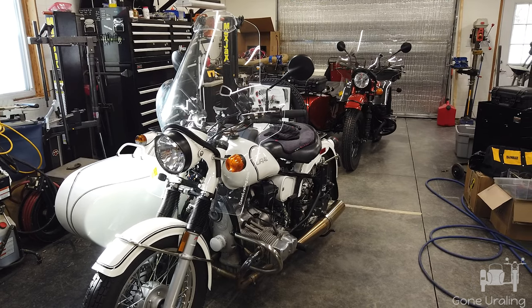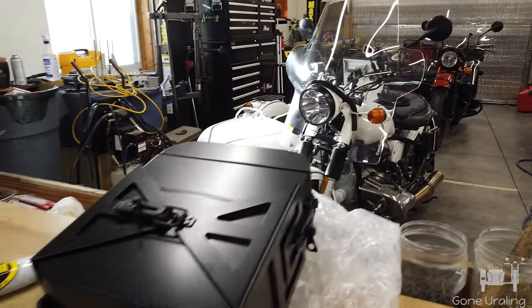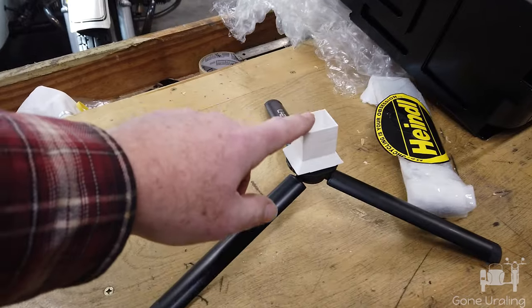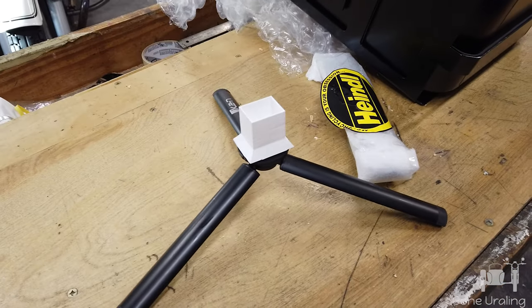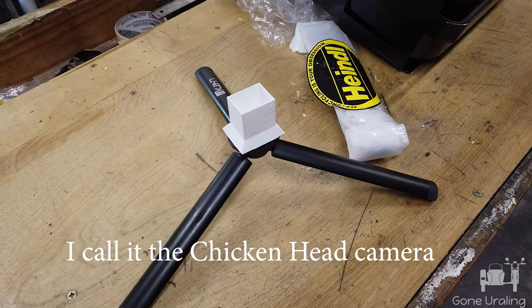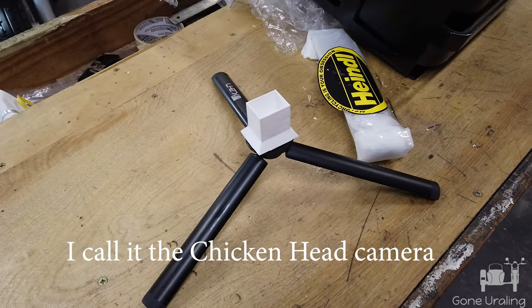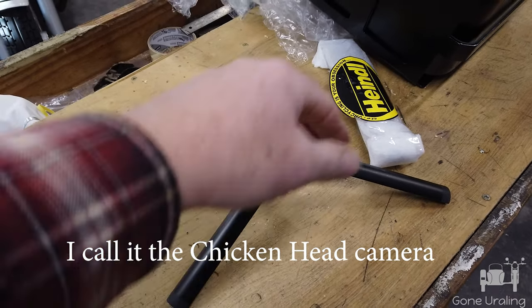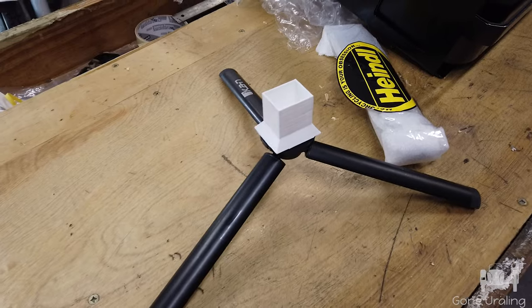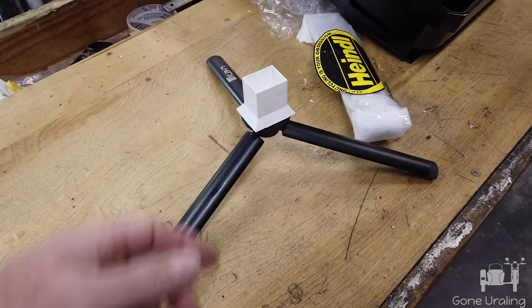I'm installing my wife's Christmas present from my son. My son also 3D printed this little holder for my DJI pocket camera — pocket gimbal. I call it the chicken head camera because it's got a head on top that keeps it stable. I'm moving the camera all around and it looks like a chicken head. It actually does pretty good.